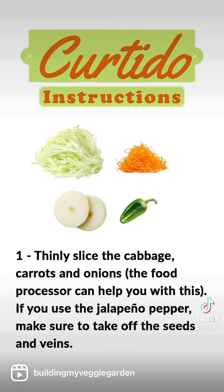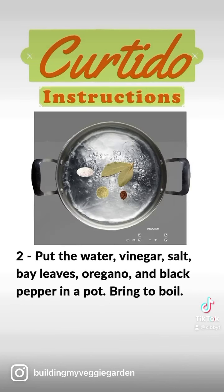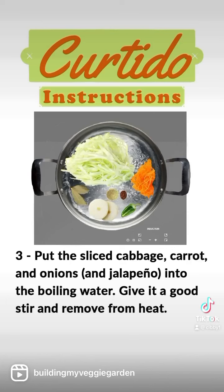Thinly slice the cabbage, carrots, and onions. If you use the jalapeño pepper, make sure to take out the seeds and the veins. Put the water, vinegar, salt, bay leaves, oregano, and black pepper in a pot. Bring to a boil. Put the cabbage, carrot, onions, and jalapeño into the boiling water.